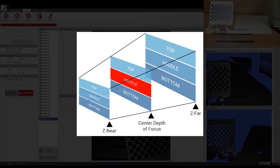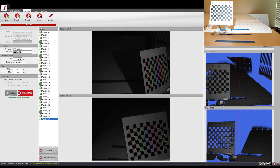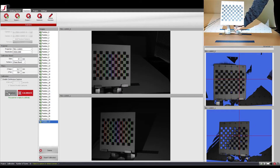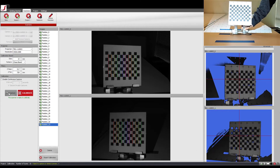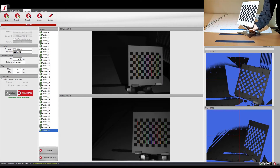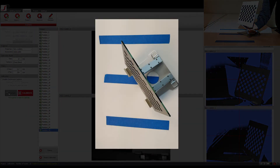After completing the calibration of the z-near plane, it is now time to calibrate the center depth of focus. I change the angle of the scanner such that the checker pattern is in the middle of the camera's view and continue with the calibration. As mentioned before, make sure to pivot in the middle of the calibration board while calibrating the center depth of focus.